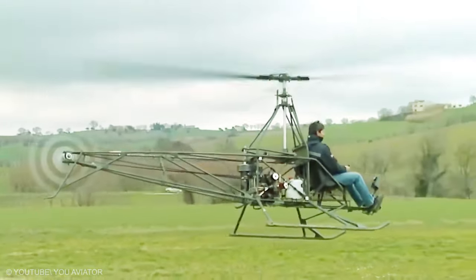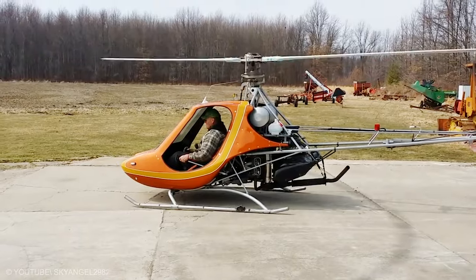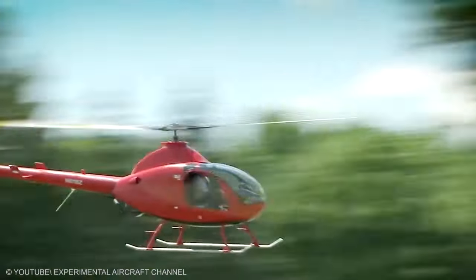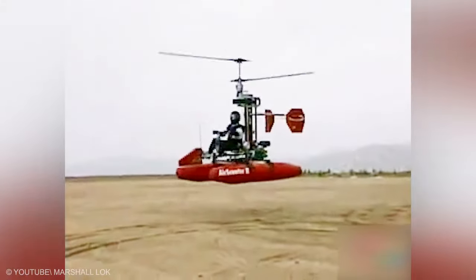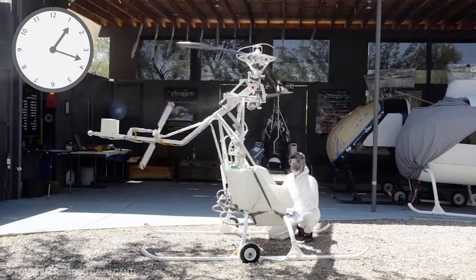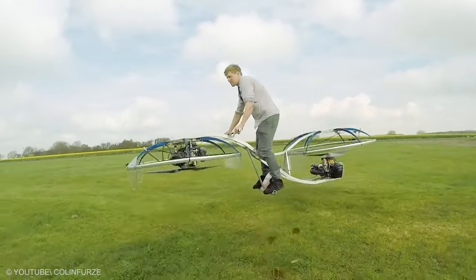Helicopters are very difficult to design and build from scratch and require a lot of expensive research and design. A helicopter kit from an established manufacturer can allow an average person to build and fly their own helicopter for around $50,000 and 500 hours of assembly time. Here are the top 20 insane homemade helicopters.